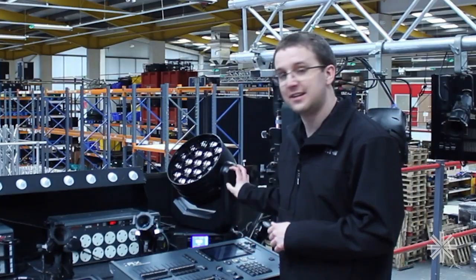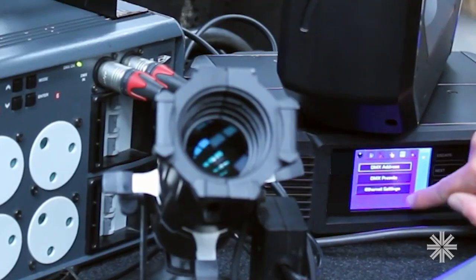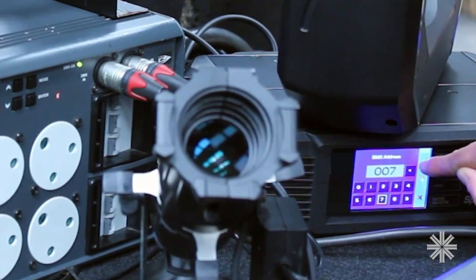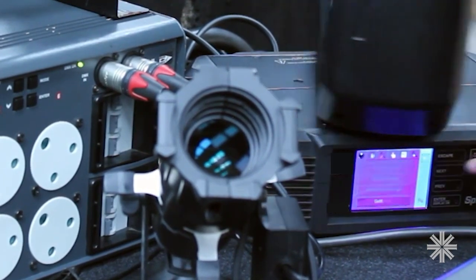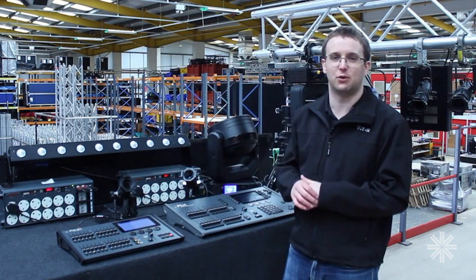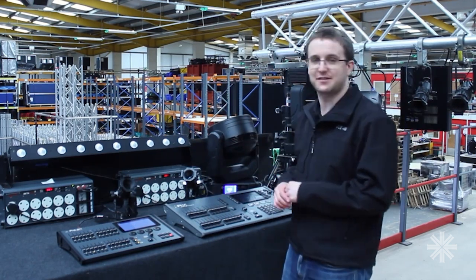If I go and change the DMX address of this so it clashes with my beta pack here, RIGSYNC instantly says you can't be DMX address 7, and has moved it to DMX address 18 where there are no collisions — and it's repatched the console so I've still got full control of that device.